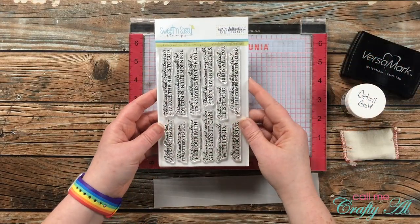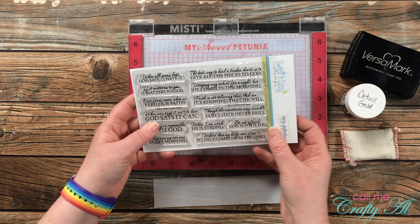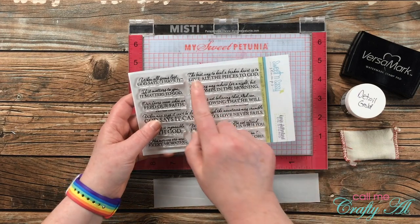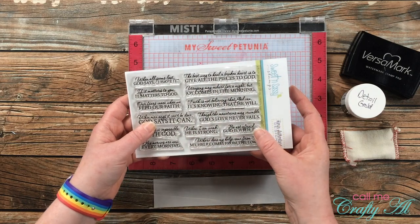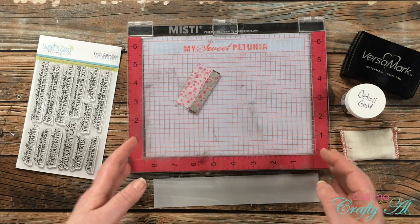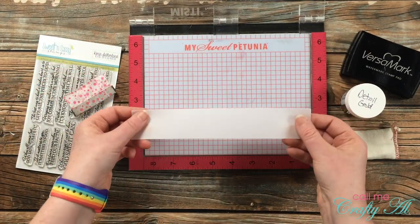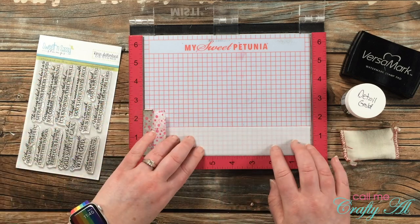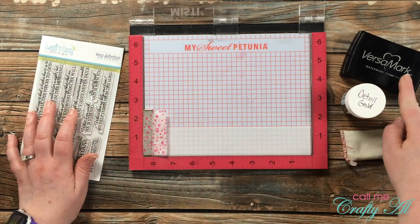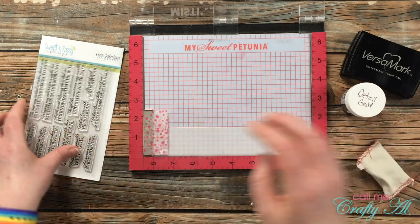Since I was using that Bible journaling paper pad, I decided to go with a faith-based sentiment. I pulled out one of my favorite sets, Sweet and Sassy Stamps Be Encouraged set, and the sentiment I chose says 'the best way to heal a broken heart is to give all the pieces to God.' I thought this was perfect for the heart die cut I'm using and for all of the little shaker bits or pieces inside that shaker window.